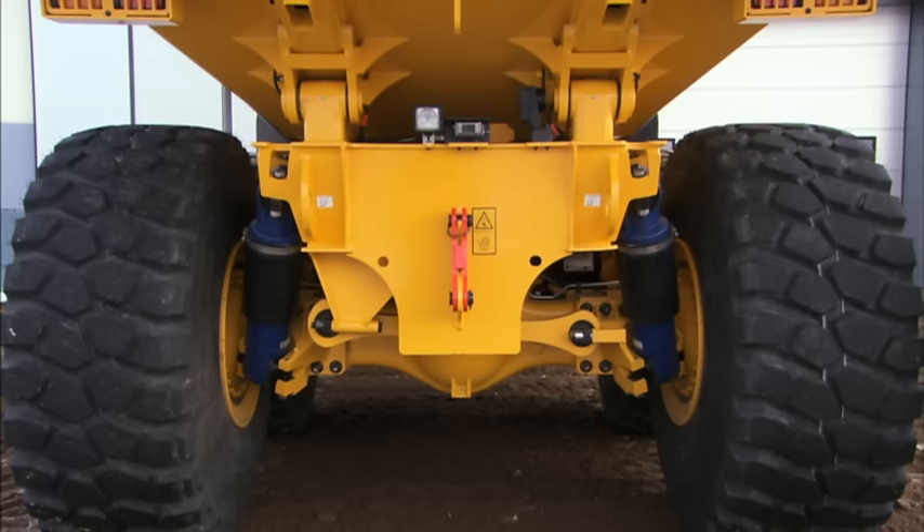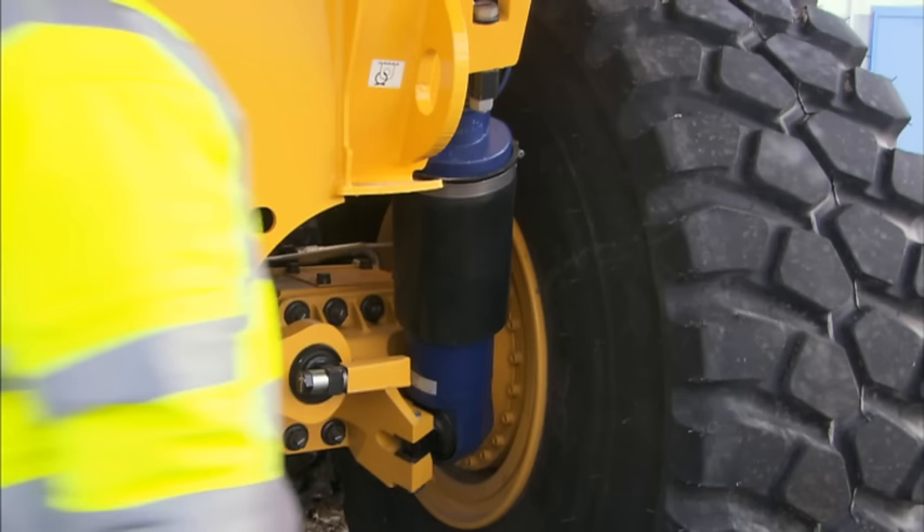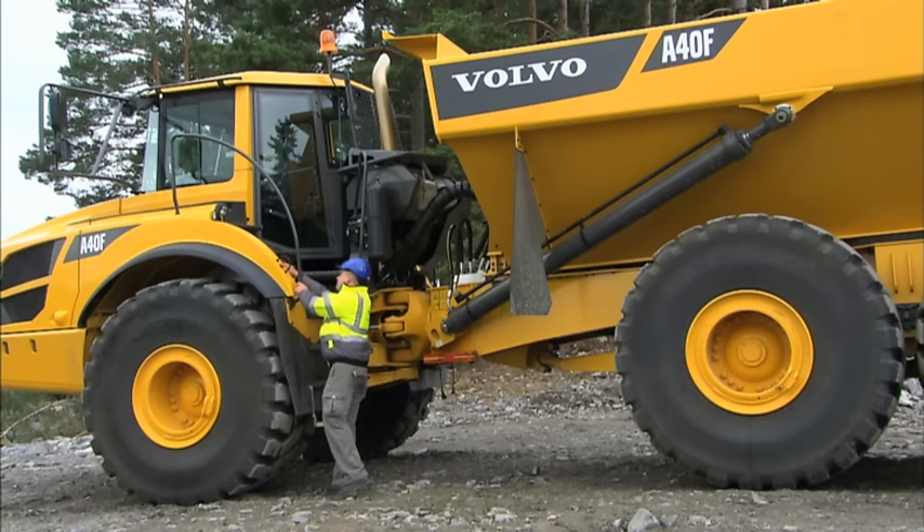If the machine is a full suspension model, don't forget to check the suspension struts. Don't try to activate the full suspension if the machine is strapped down or if there is anybody close to the machine.